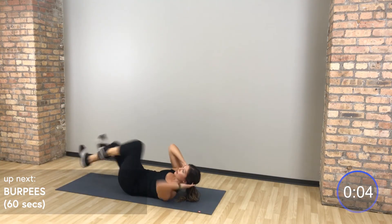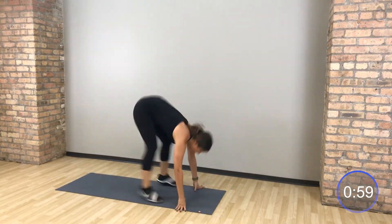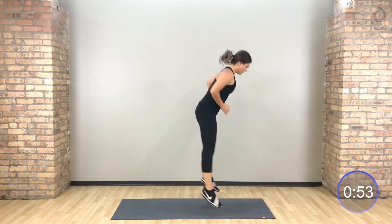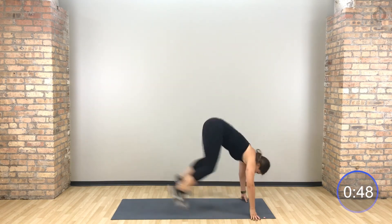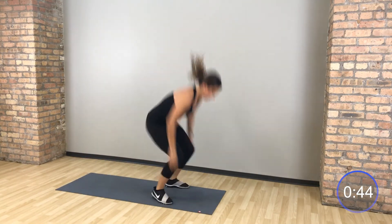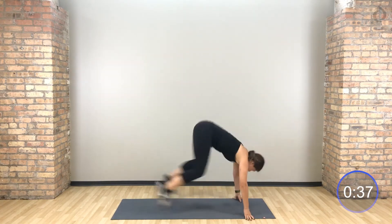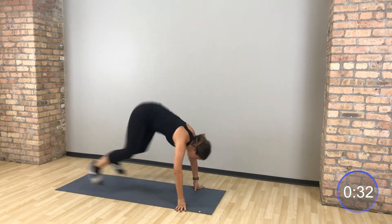In 5 — burpees. Flip it around, go right into those burpees. Add that push-up if you want a little bit more.